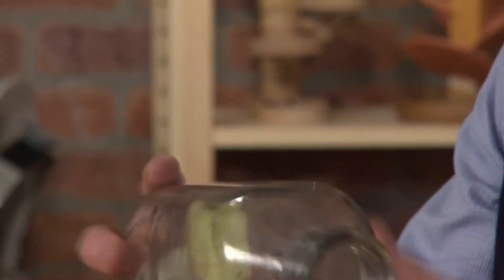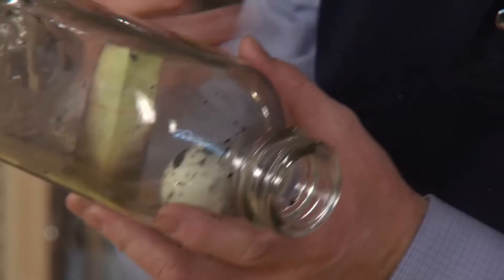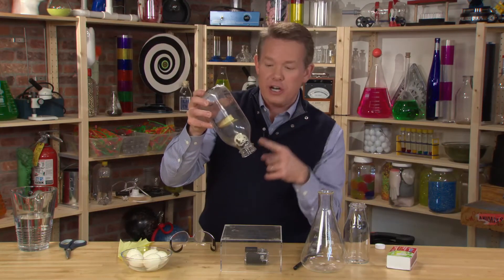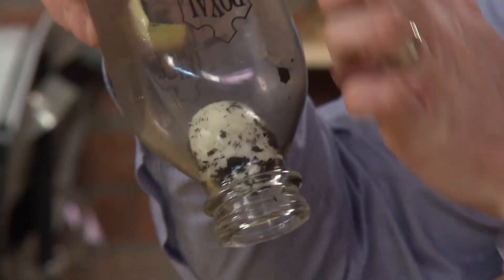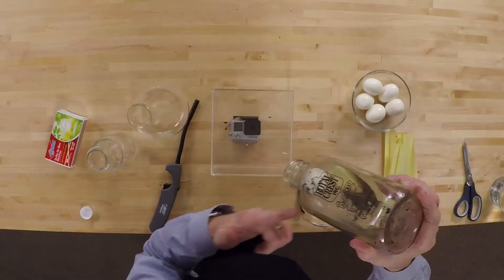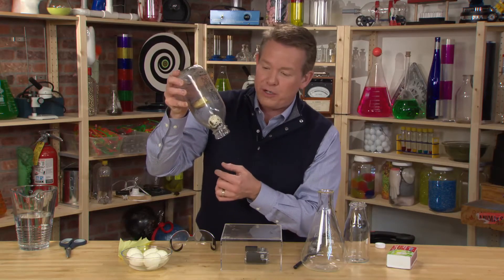I know what you're asking — could you get the egg out of the bottle? Yes, you can, but you can't crack the bottle. That's cheating. So let's just reverse engineer what we just did. If I could make the pressure on the inside of the bottle greater than the pressure on the outside, I could shoot the egg out — probably into my mouth, because that's how I'm going to create the pressure.